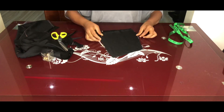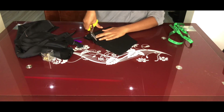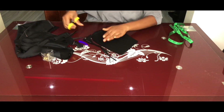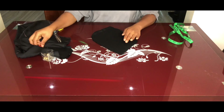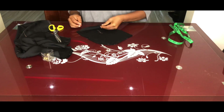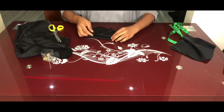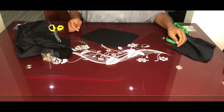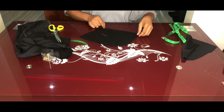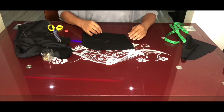After cutting, you can curve the tip of the pocket slightly or leave it straight. Indicate the right side and wrong side on all pocket pieces. Two pieces will be for the pocket bag and two pieces for the facing.